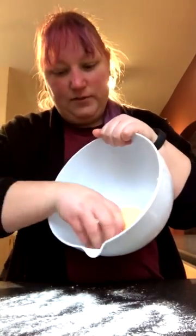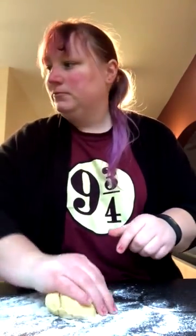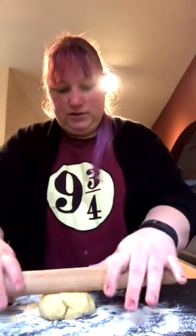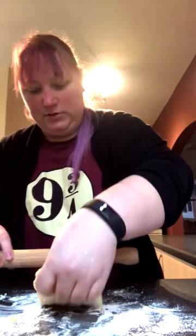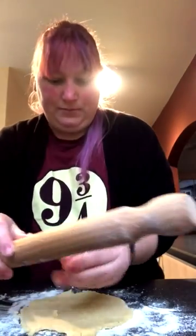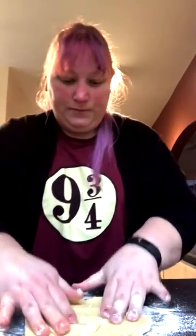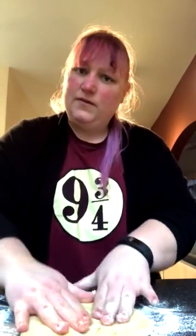Now that our dough is ready, you can take some, put it on your floured side, and use your rolling pin to roll it out. Very crumbly.